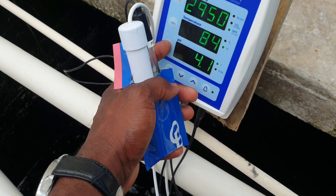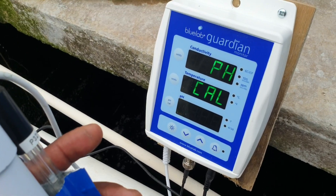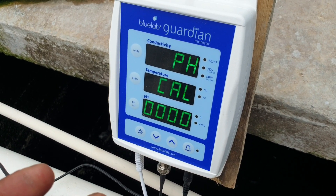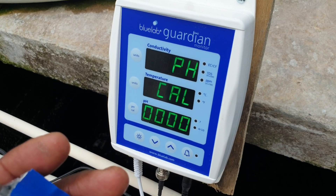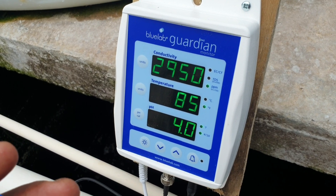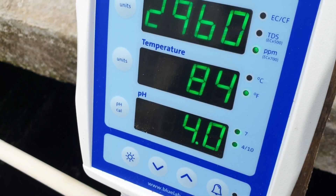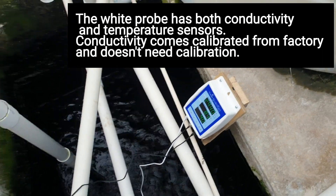Press and hold the pH cal button. You'll see 'pH and cal' — let go and it will start calibrating, as you can see the zeros flashing. And as you can see, both lights on the side — 7 and 4 — have stopped blinking. So that means both pH 7 and pH 4 are calibrated.